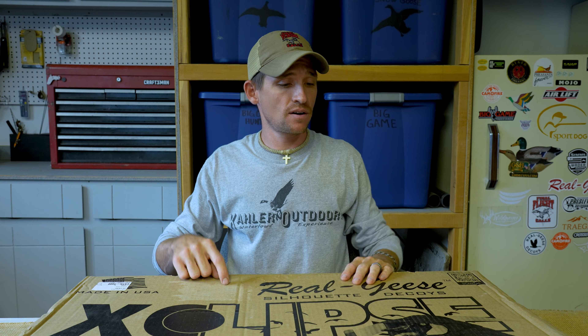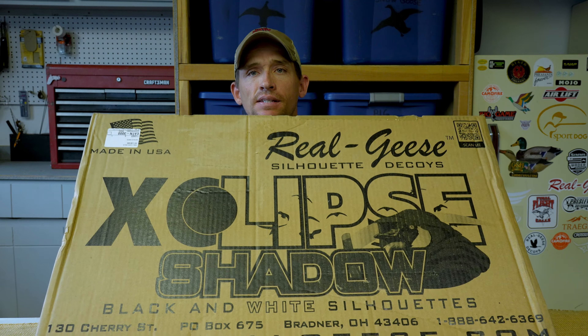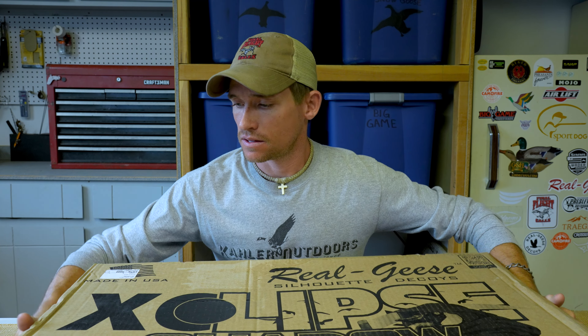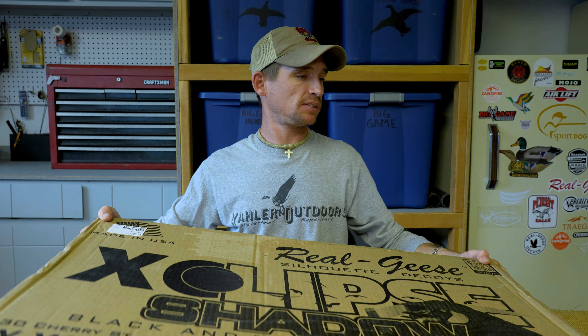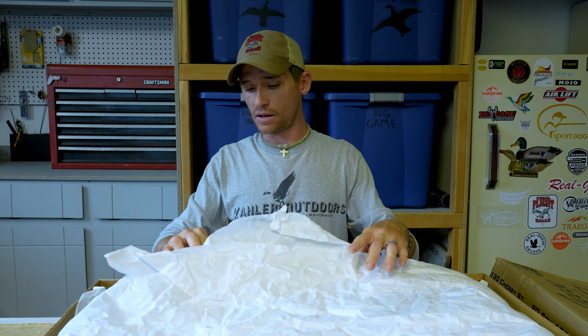Welcome back, Danny Kayler again with another unboxing — this time the Eclipse Shadow Series black and white silhouettes. Something very unique about these Eclipse silhouettes, and we're going to show you that right here and compare them to the original Shadows.